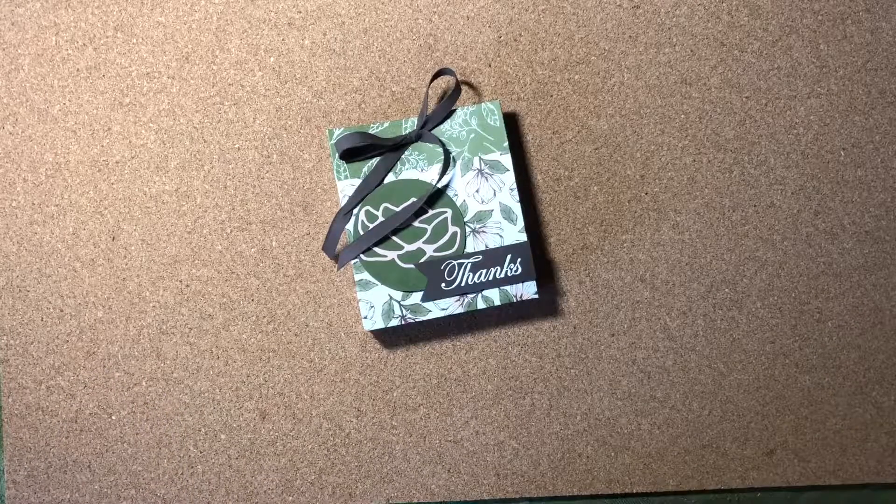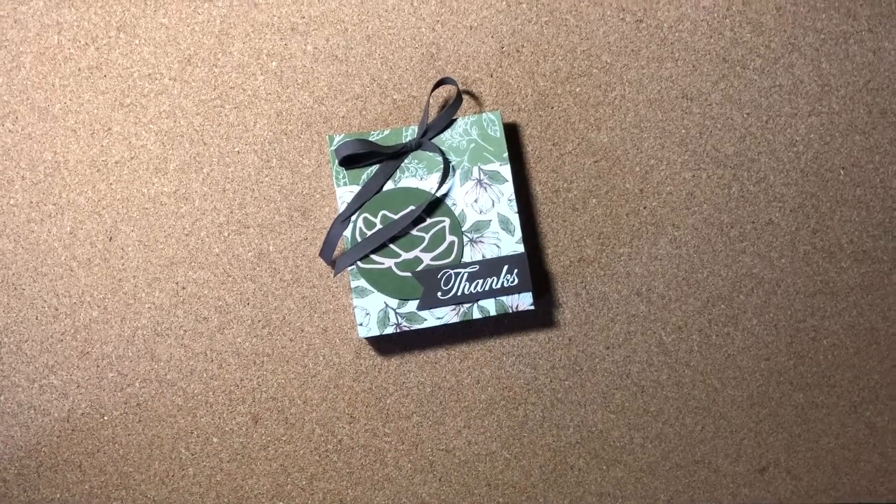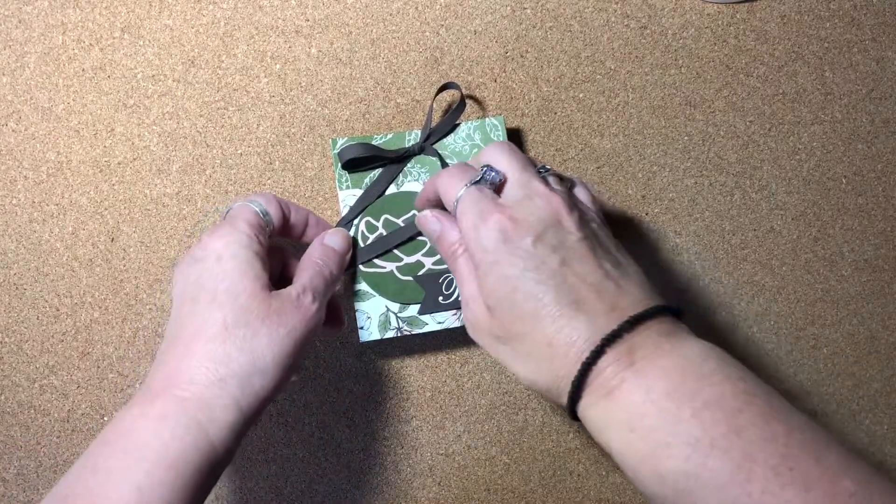Hey there, thanks for joining me today. This is Laura Lynn with KeepInkingUp.com. I'm an independent demonstrator for Stampin' Up! in San Antonio, Texas.